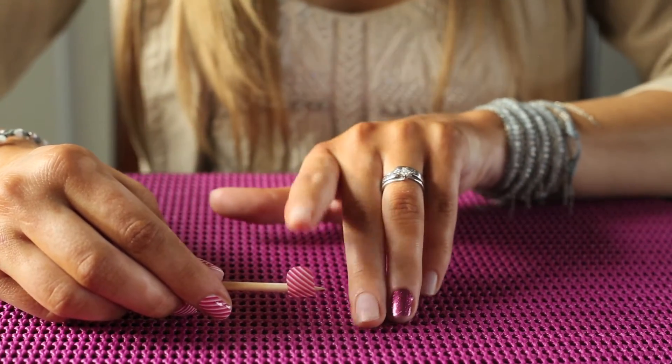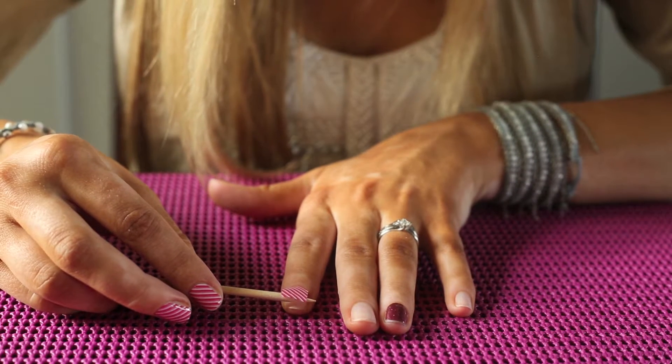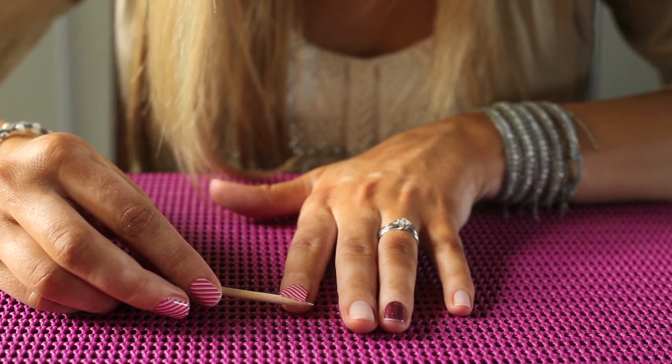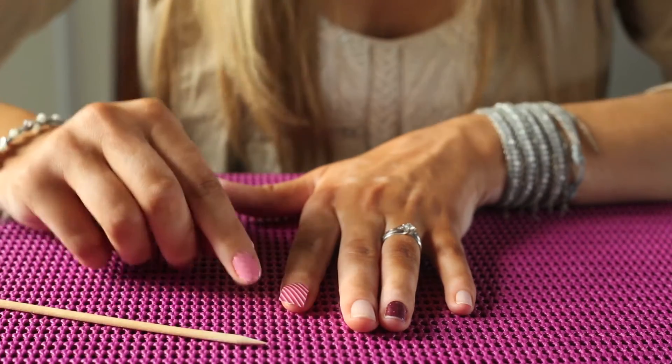I'm going to place the rounded part of the nail wrap close to the cuticle bed, but make sure it doesn't actually touch the cuticles. You're just laying that on there.